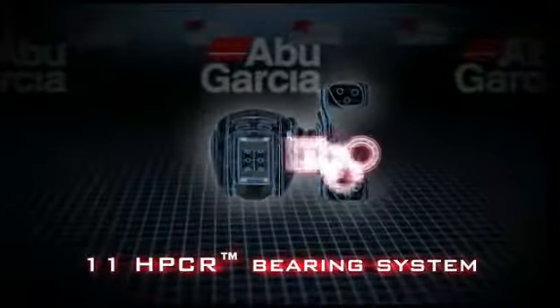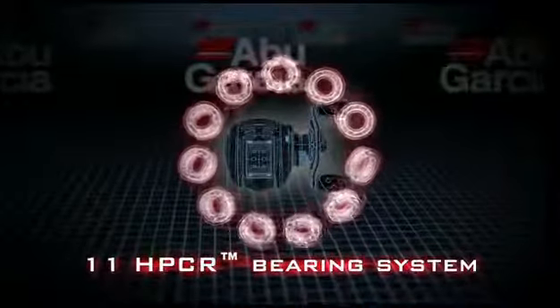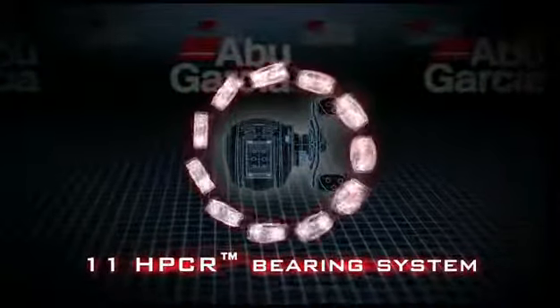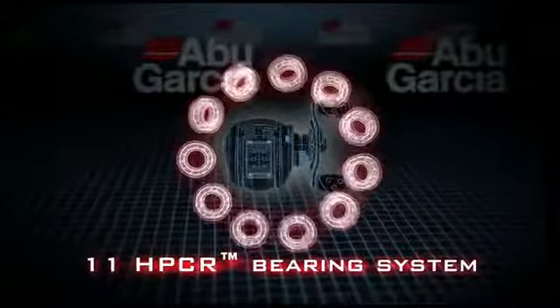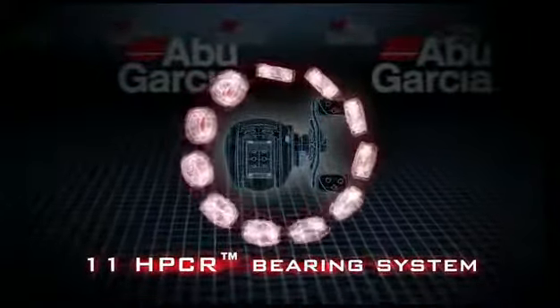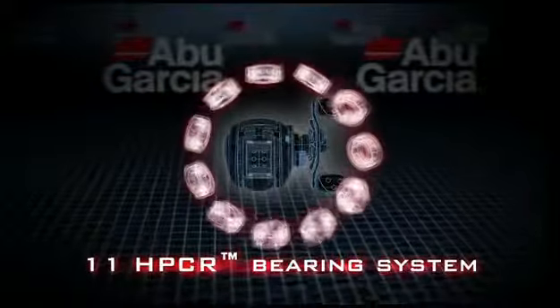We also use HPCR bearings. This reel has 10 plus 1 HPCR bearings. HPCR stands for high performance corrosion resistant bearings, giving you a very durable, high performance bearing that will last a long time.